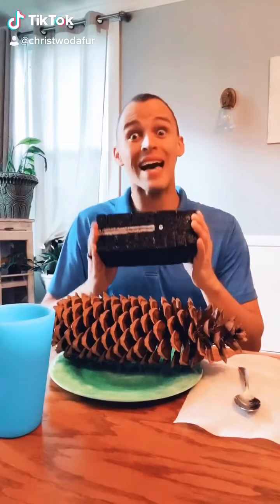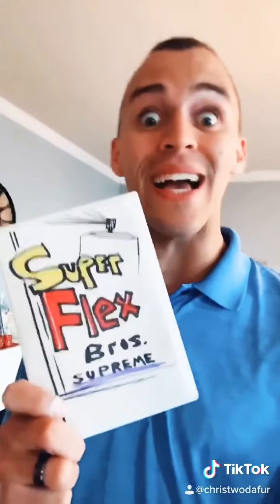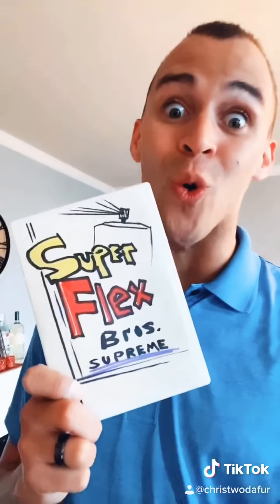Hi, Phil Swift here with FlexBox, the rubberized gaming console. Playing FlexCat exclusives never gets old. And FlexBox never overheats thanks to over 60 ventilation holes. FlexBox even works.